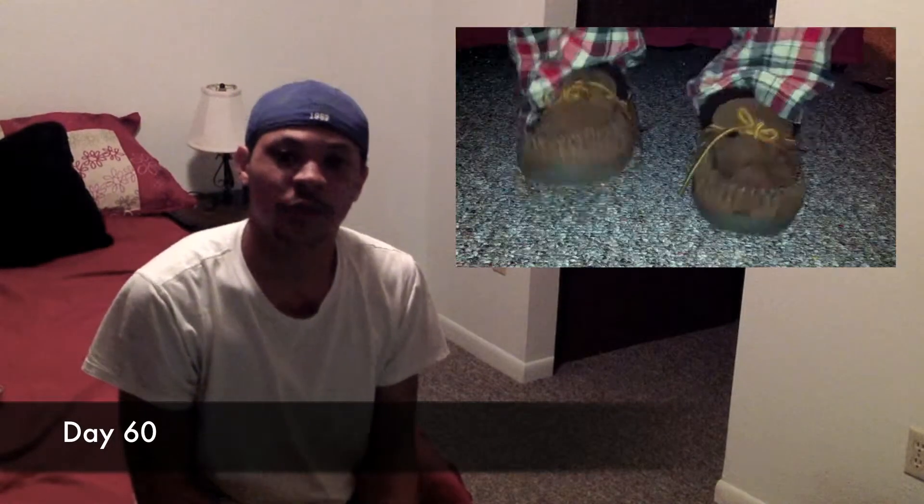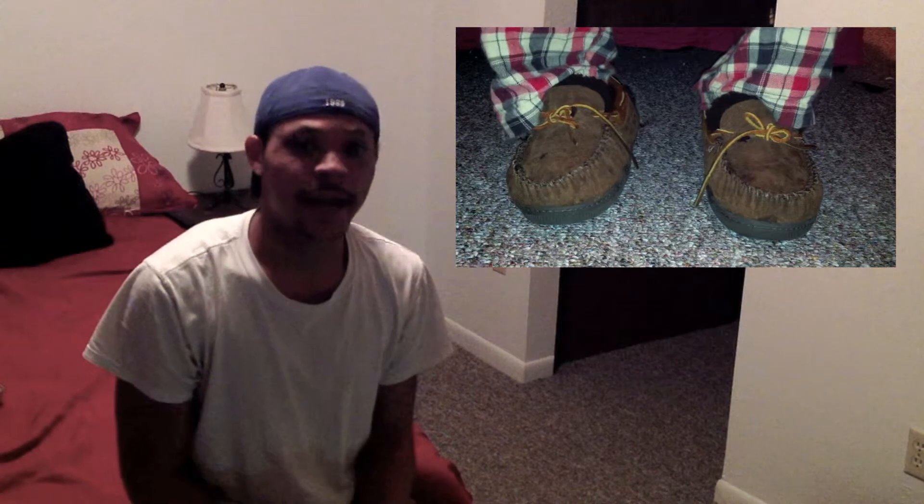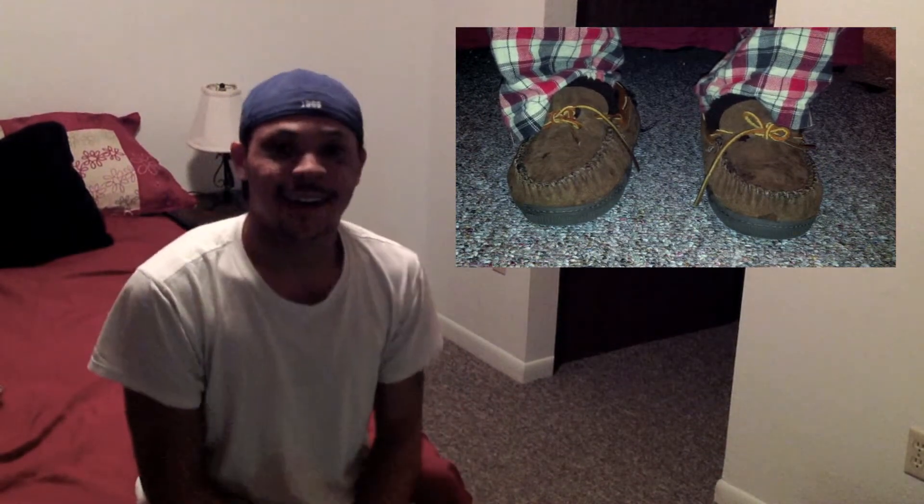What's up fellow YouTubers and 365ers, this is Nicholas Love, and today is day 60 of my 365 project. For my 365 project I will be shooting my house shoes from under my bed.